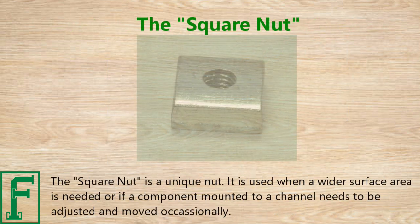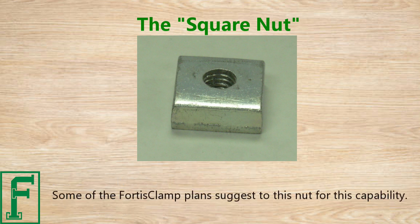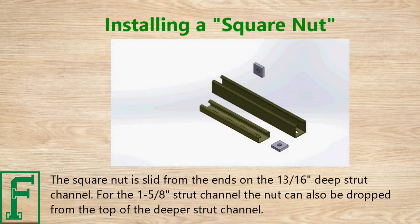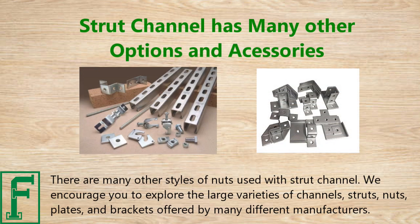The square nut is a unique nut used when a wider surface area is needed, or if a component mounted to the channel needs to be adjusted and moved occasionally. Some FortisClamp plans suggest using this nut for this purpose. The square nut is slid from the ends on the 13/16 inch deep strut channel. For the 1 and 5/8 inch strut channel, the nut can also be dropped from the top of the deeper strut channel.